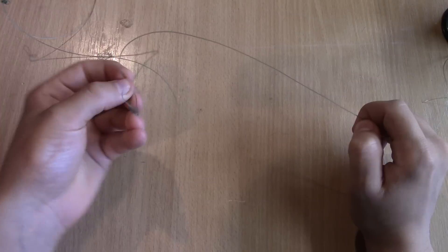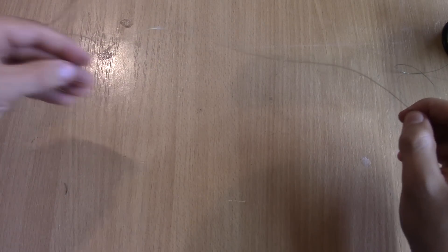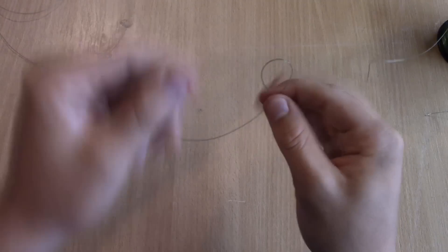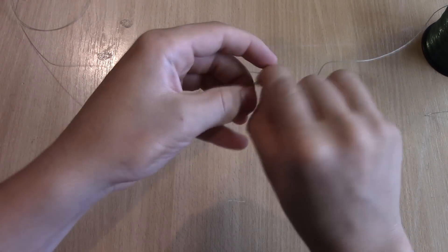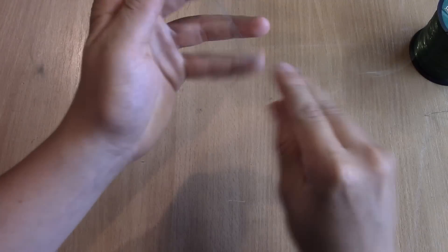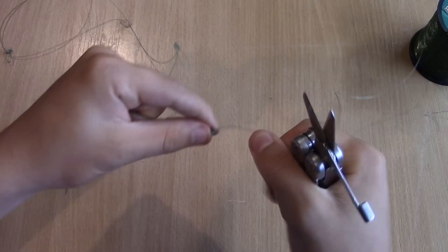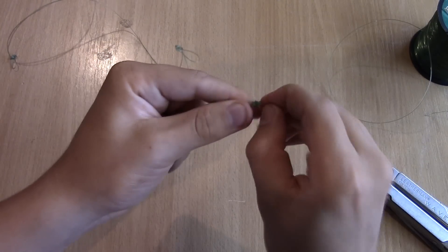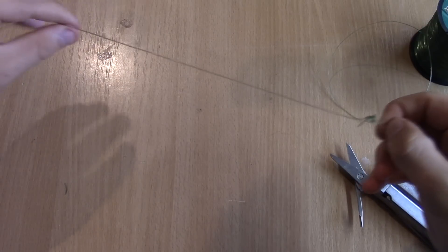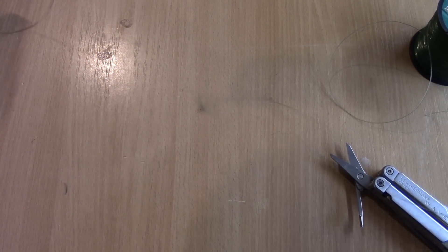Once you've finished making all the loops for your hooks, from the last loop go another foot or half a foot and make one more loop — but this one is for your swivel, not a hook. Make that same knot again, then cut the line off the spool. You're pretty much done with the rig body — now you just have to add the hooks and you're finished.